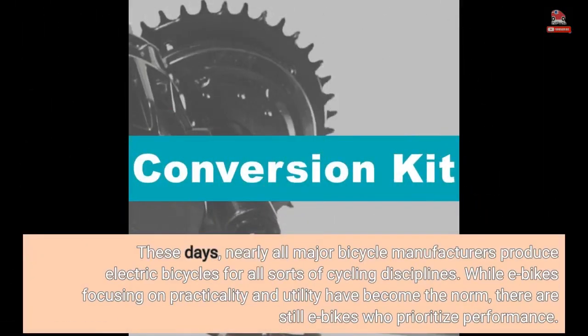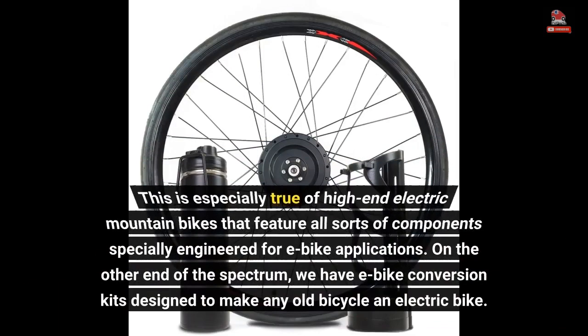These days, nearly all major bicycle manufacturers produce electric bicycles for all sorts of cycling disciplines. While e-bikes focusing on practicality and utility have become the norm, there are still e-bikes that prioritize performance. On the other end of the spectrum, we have e-bike conversion kits designed to make any old bicycle an electric bike.